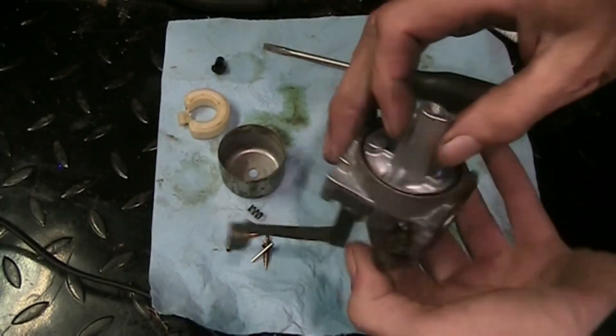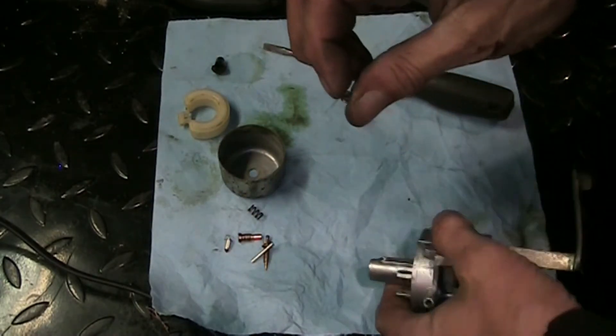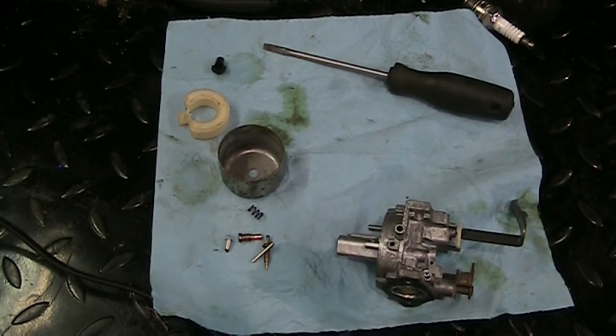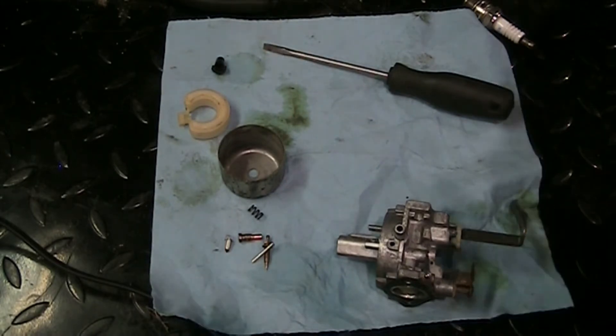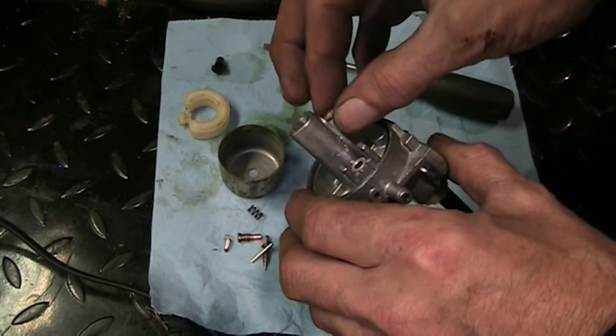Snug but not stupid tight - because it's brass. This little side jet still has a little bit of junk in it so we're going to hit it with some guitar string here, give it a little poke through. Probably could have done that before I put it in the ultrasonic cleaner - just giving it a helping hand. It looks pretty clear now, I can see through it now. String passes through nice and clear and easy.